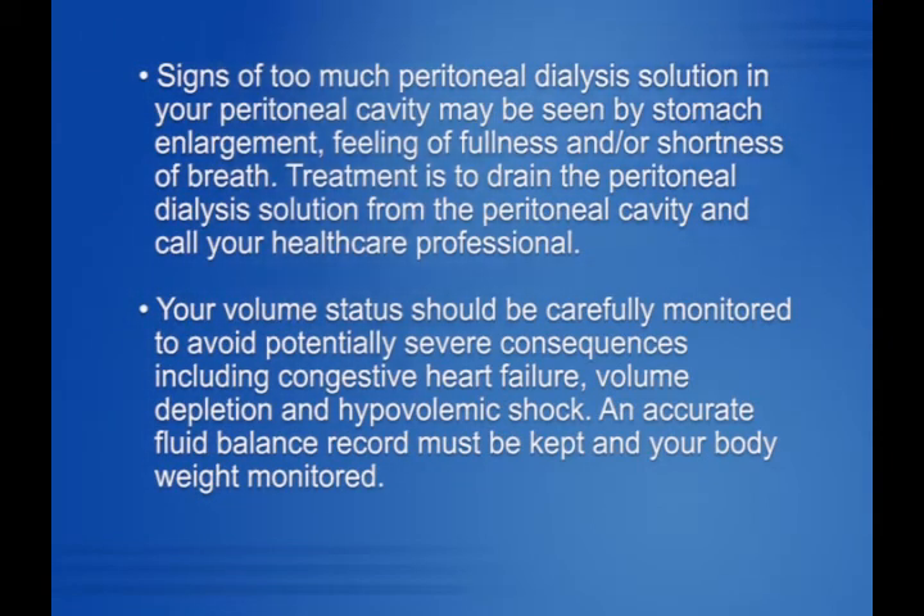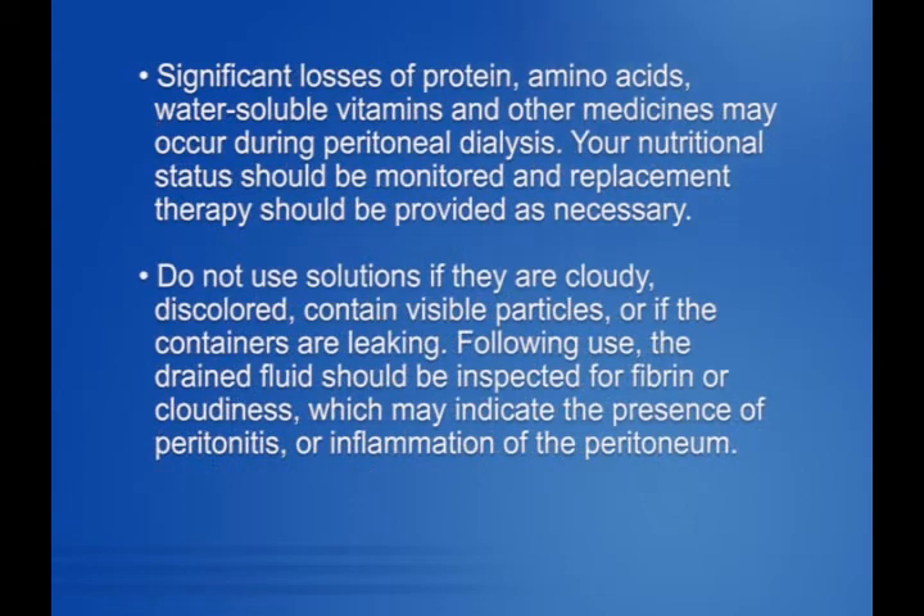Treatment is to drain the peritoneal dialysis solution from the peritoneal cavity and call your healthcare professional. Your volume status should be carefully monitored to avoid potentially severe consequences, including congestive heart failure, volume depletion, and hypovolemic shock. An accurate fluid balance record must be kept and your body weight monitored. Significant losses of protein, amino acids, water-soluble vitamins, and other medicines may occur during peritoneal dialysis.